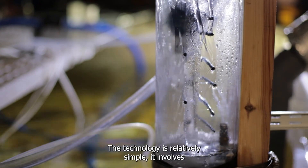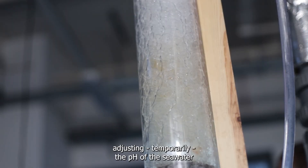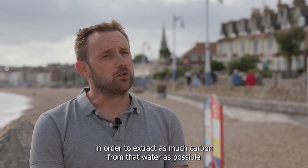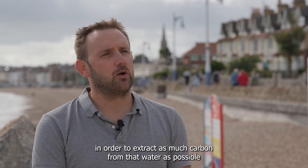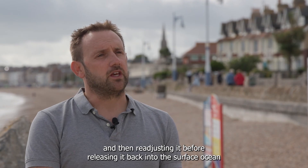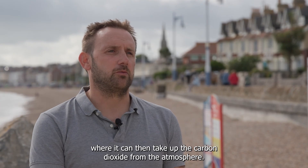The technology is relatively simple. It involves temporarily adjusting the pH of the sea water in order to extract as much carbon from that water as possible, and then readjusting it before releasing it back into the surface ocean where it can then take up the carbon dioxide from the atmosphere.